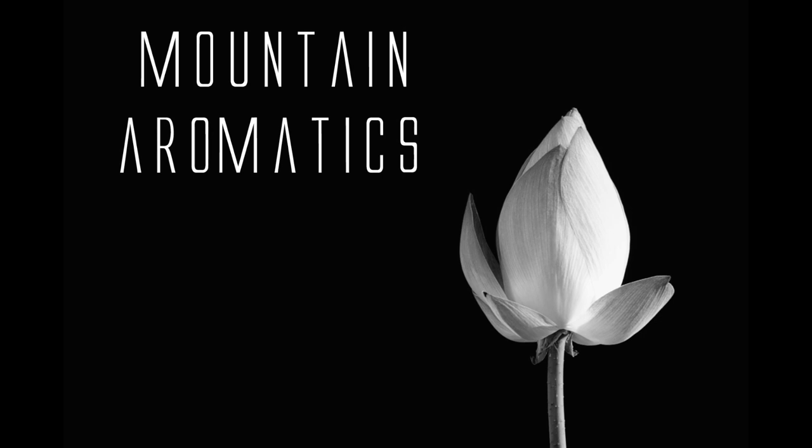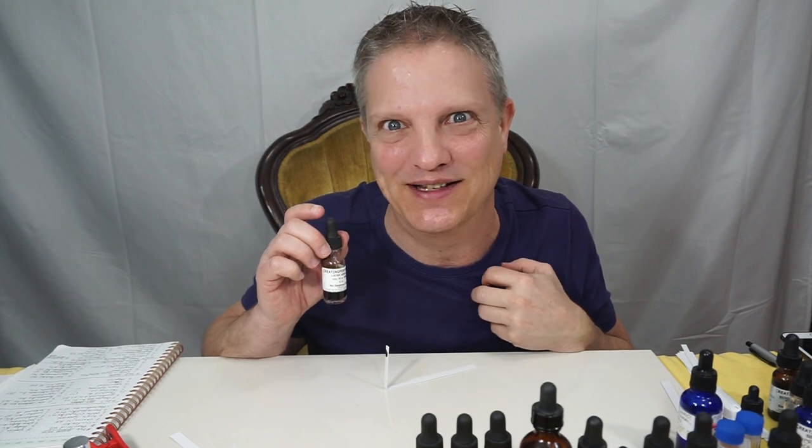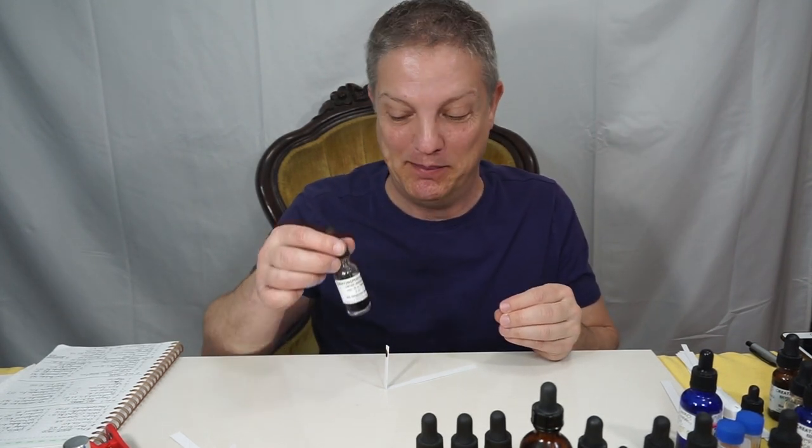Hi and welcome to Mountain Aromatics. Today I have Leitrix Absolute. It is absolutely one of my favorites. This is a base.